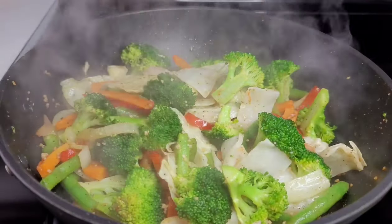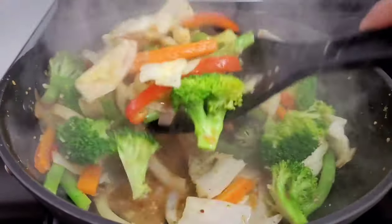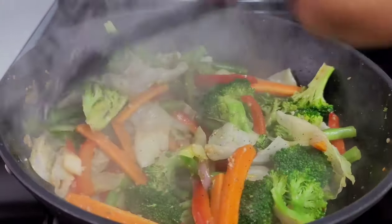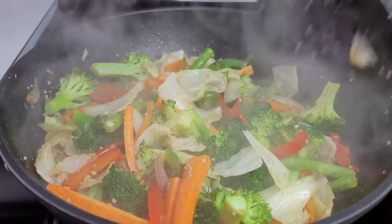Two minutes in, you want to give this a quick stir just to make sure all the vegetables are being cooked evenly. We will cover and let it continue cooking for the additional three minutes.